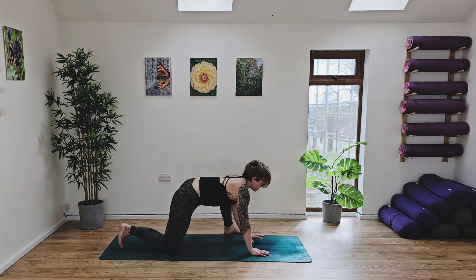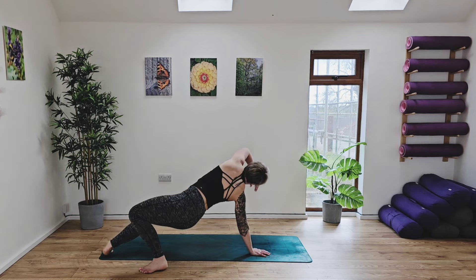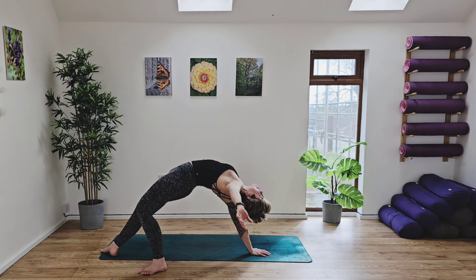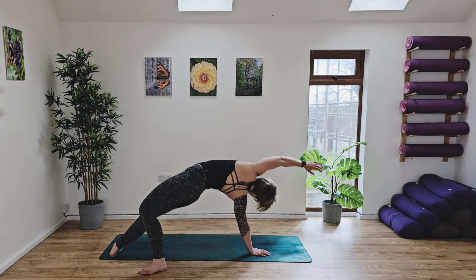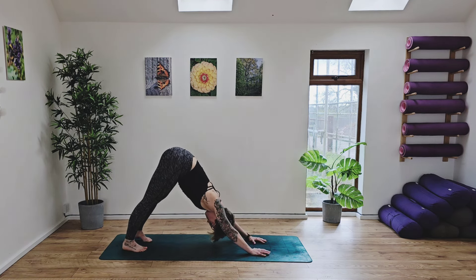Then inhale, move the body forward, lift the chest up, and step that left foot behind you, opening into Wild Thing. Take a nice deep breath in, really opening up the arms. Ground the hands down, ground the feet down into our down dog.